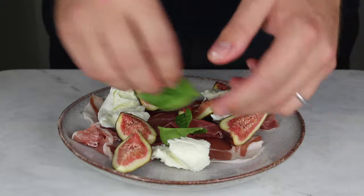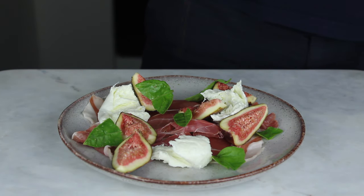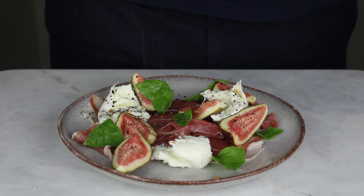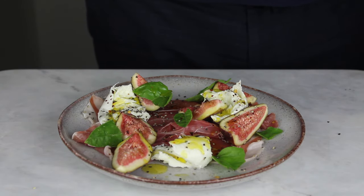Rip a few fresh basil leaves and scatter across the plate. Add a pinch of chilli flakes to give the dish a bit more of a kick. Finally, grind black pepper and drizzle extra virgin olive oil over the mozzarella and enjoy.